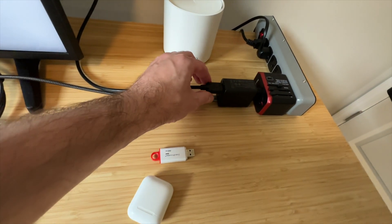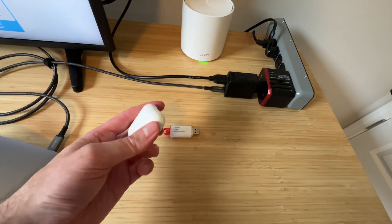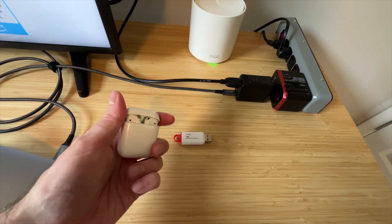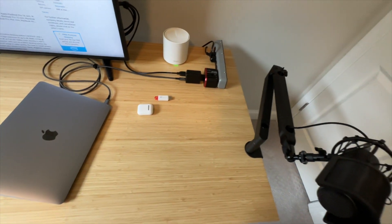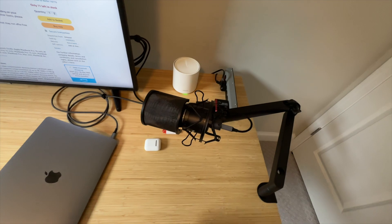If you have a USB-A port charger cable, you can charge things like wireless headphones or even connect a microphone, like this USB microphone right here.